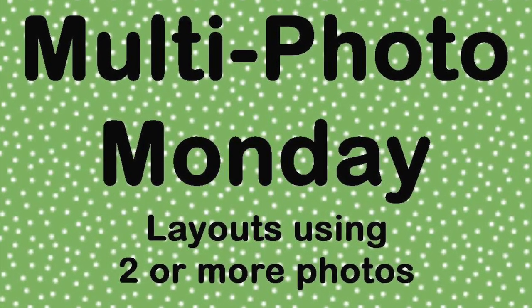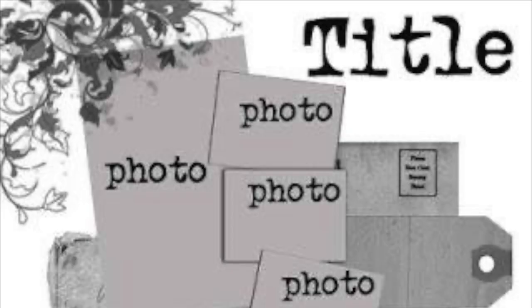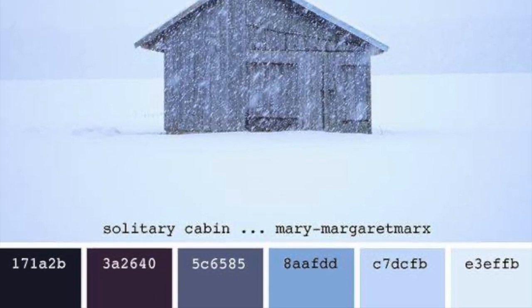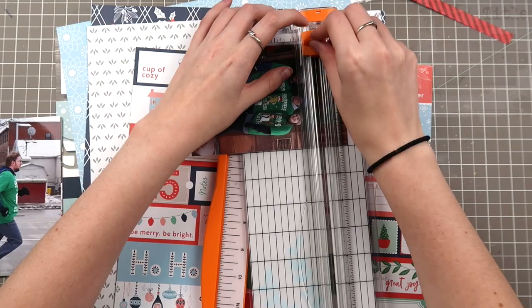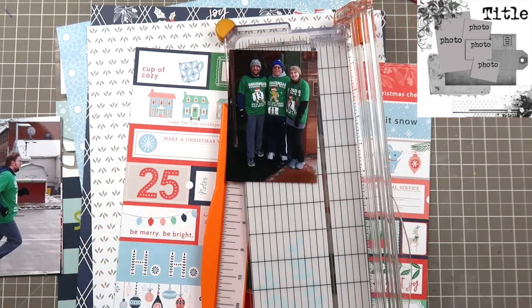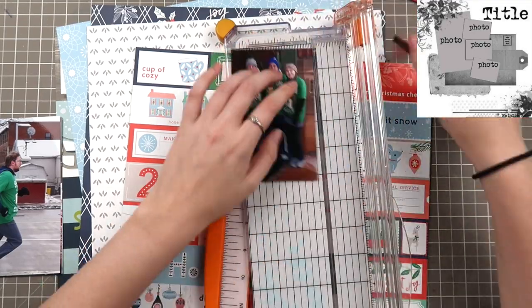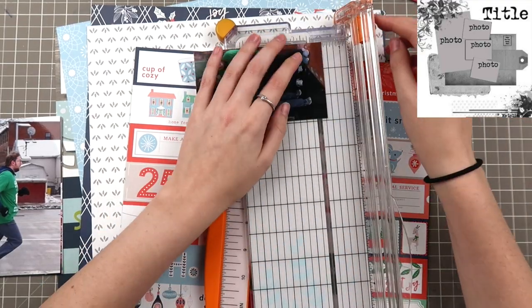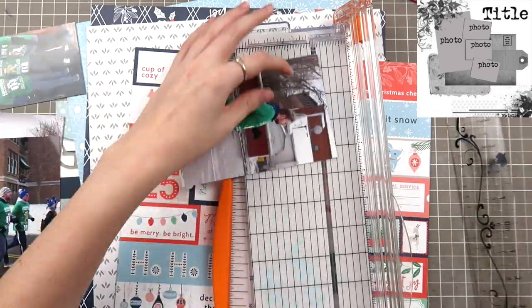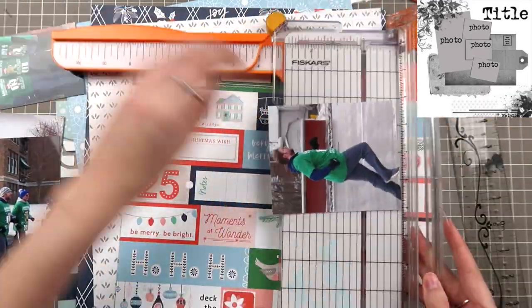Hello friends and welcome back to my channel. My name is Caitlin from grayflorals.com and I'm back with the Multi-photo Monday gals for a sketch and color theme inspiration this week. If you guys have not checked this out before, I have great news — this is the best time to join because we have a bunch of guest designers joining us for this month to kick off the end of 2019.